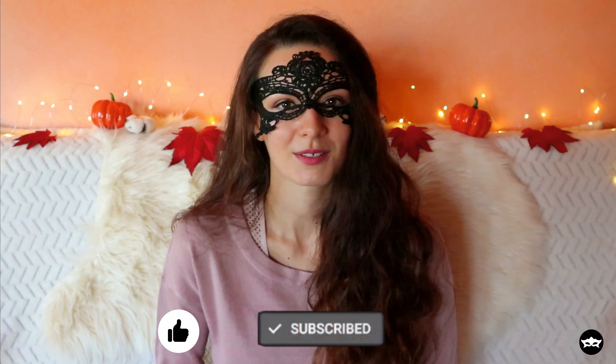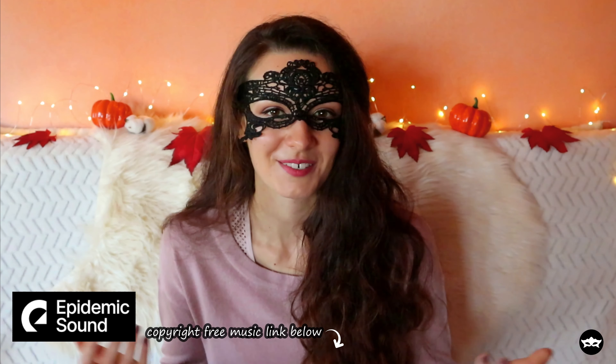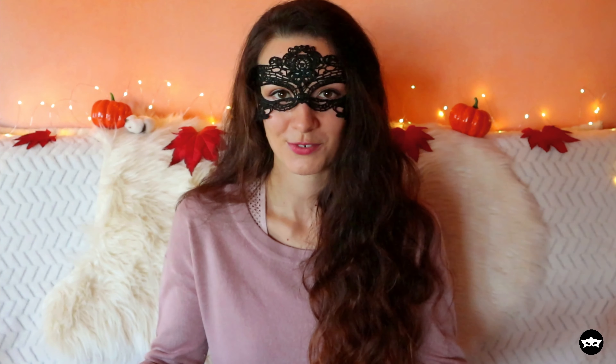I'm so excited for these recipes, and if you are too, hit that like button and subscribe to our channel, because it's totally free and we really like when we see people subscribing to our channel, because that makes us more motivated to make other videos and just make our days happier. So, without any further ado, let's make some lattes!